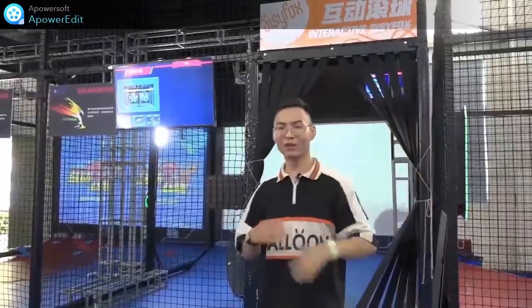We just finished two strong spots. Next, we can experience these amazing machines behind me. What are the functions of this machine? It combines digital and health.